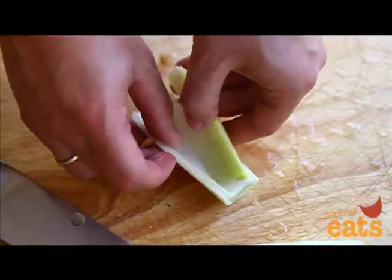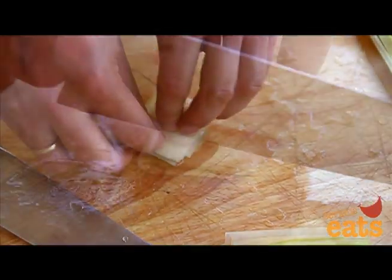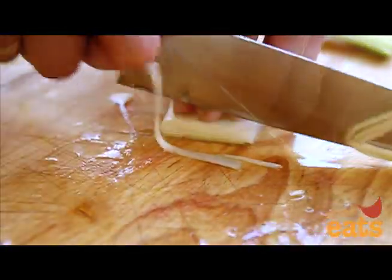To cut a julienne, separate the layers into stacks of 3 or 4. Fold them in half lengthwise, press them down on the cutting board, and thinly slice in the same direction as the fold. The leeks should separate into fine ribbons.